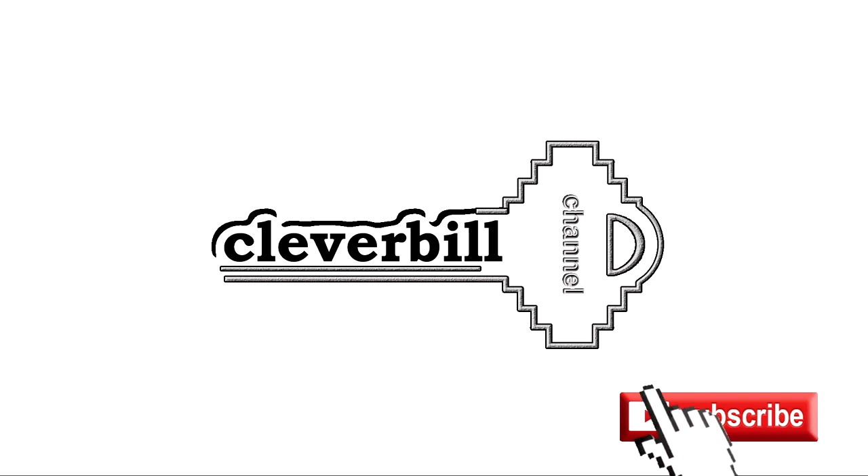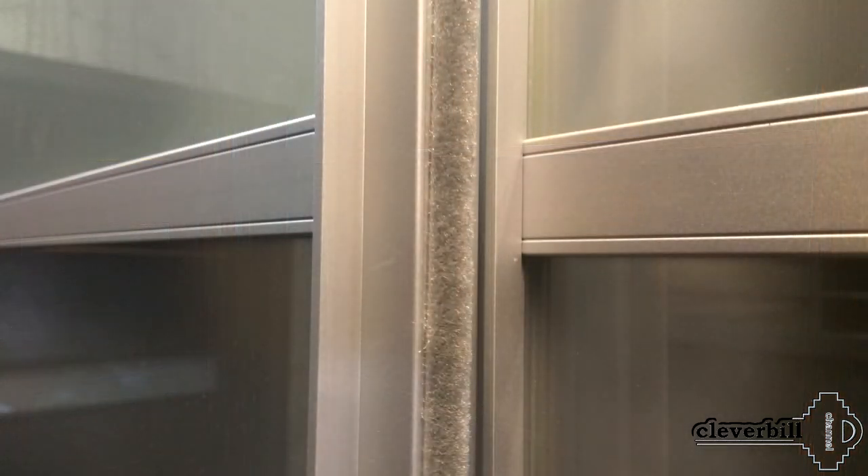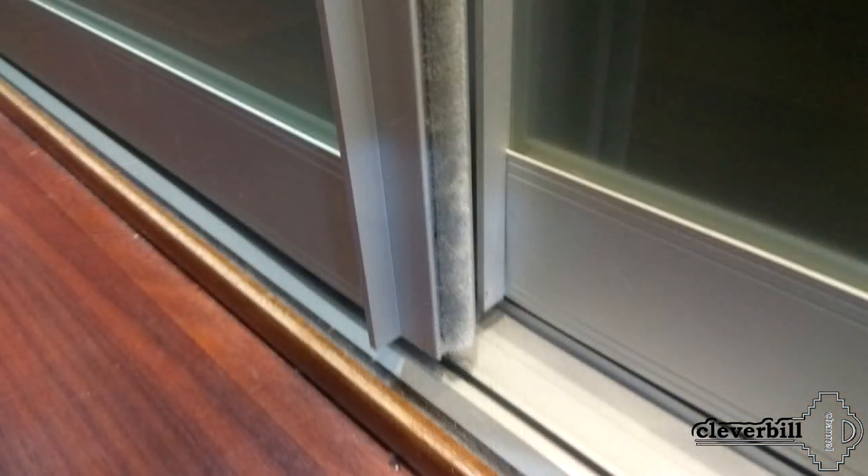Friends, do not forget to support my channel, put your likes, subscribe. And now, let's finally move on to the very process of making doors from an aluminum frame profile for a wardrobe.